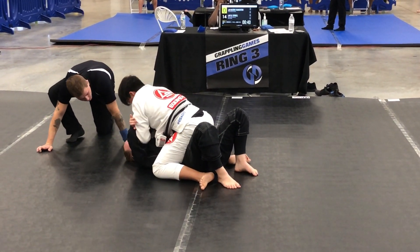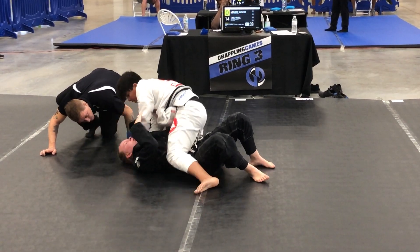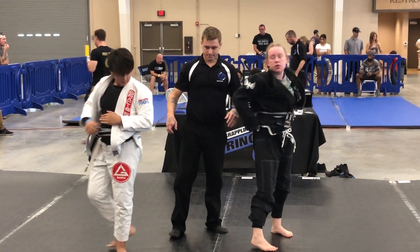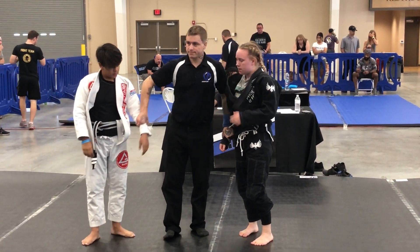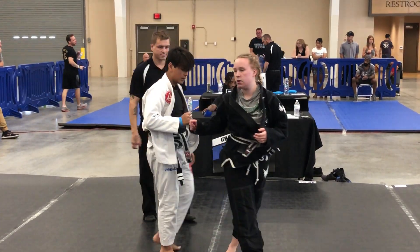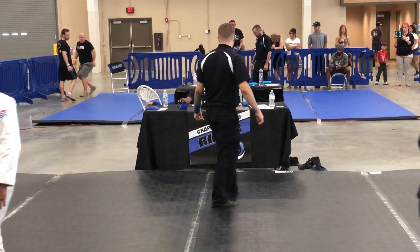There you go. Nice. Don't do it — oh! Don't go in, don't do that. Go! Thank you.